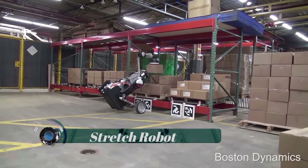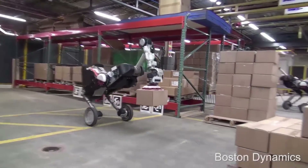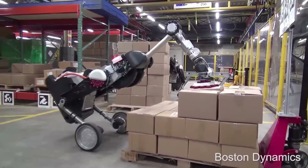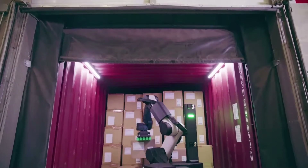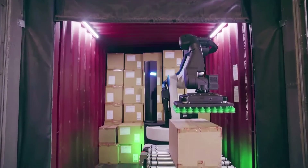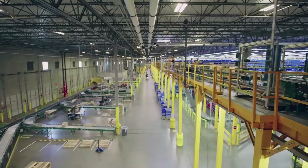Stretch is a versatile mobile robot that unloads floor-loaded trailers and containers for safer and more efficient warehouse operations. The robot works with a wide range of package types and sizes, from standard brown to highly graphical boxes, and can handle cases up to 50 pounds.